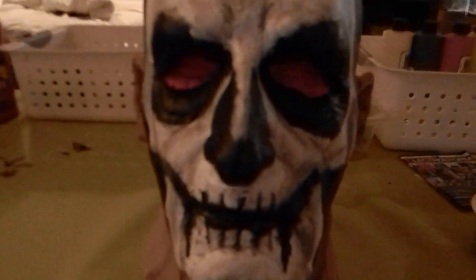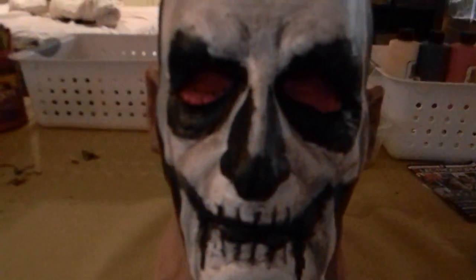Hey guys, we're taking a special look at my Papa Emeritus the First mask. I painted this myself and did all the effects — it looks really dirty and used. You can kind of see in the back here too.